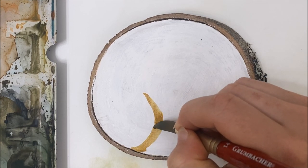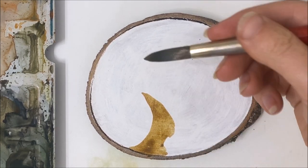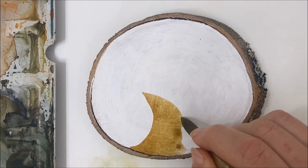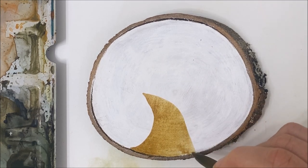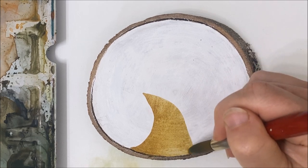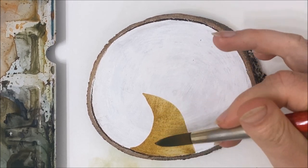We are going to start by painting our little pathway, our dirt pathway. So whether you have a wood slice or you have a piece of watercolor paper, we're doing the exact same thing. You want to imagine that you have a horizon line here. So just paint sort of — I would say this looks like a Santa hat or a witch hat that doesn't have anything on the bottom or the top yet. That's how you can shape your pathway here.